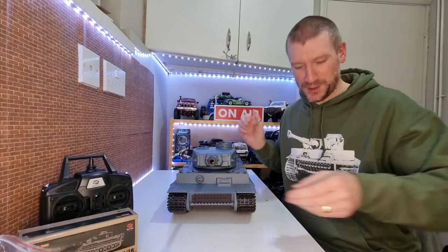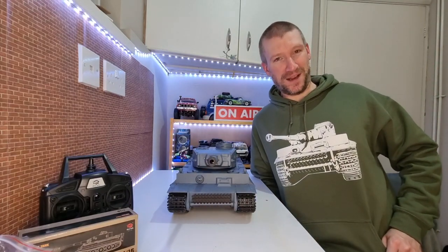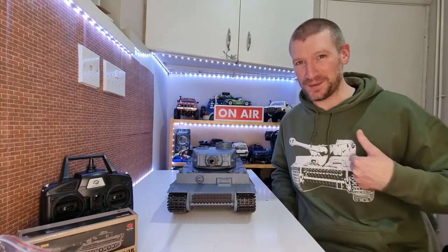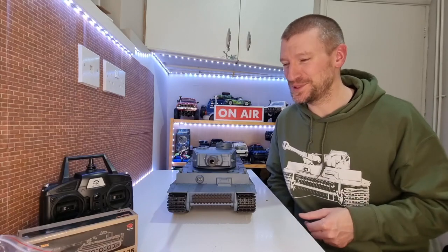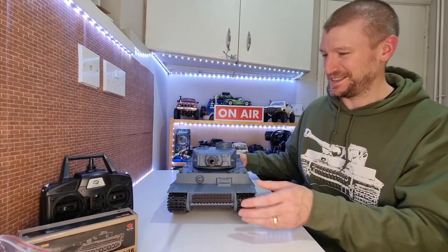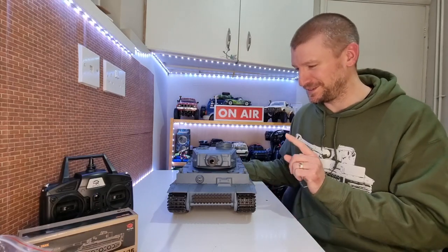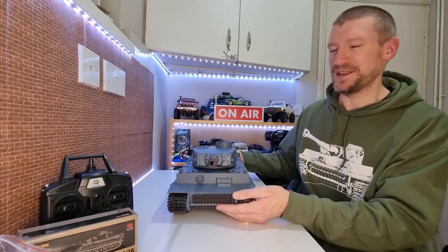Oh and also while we're unboxing this, check out my hoodie - Tiger 1! I picked that up the other day from Bovington Tank Museum. That was awesome. I actually saw a real Tiger 1 in person - Tiger 131 actually - which was really, really cool.